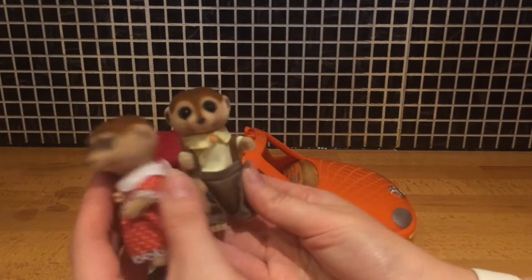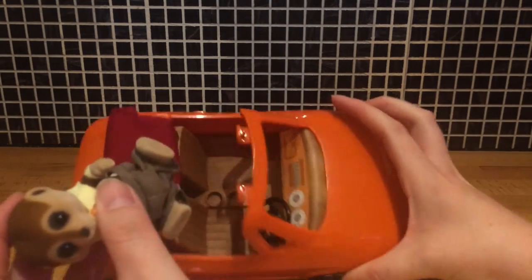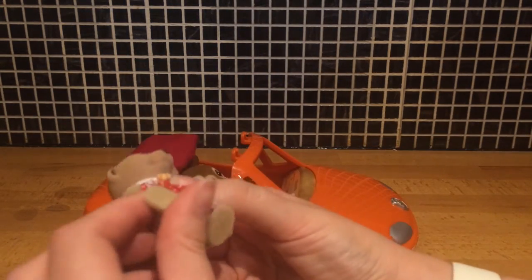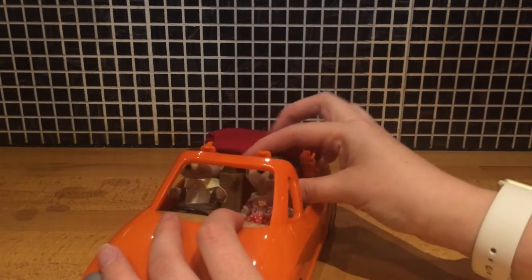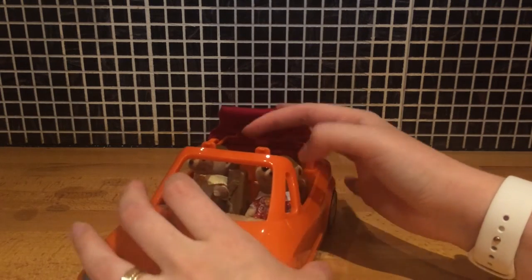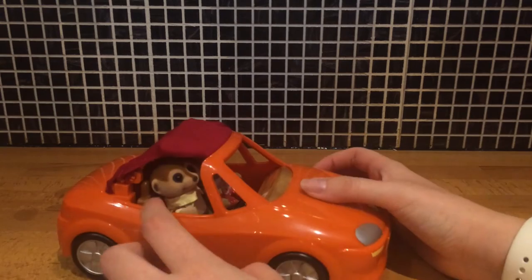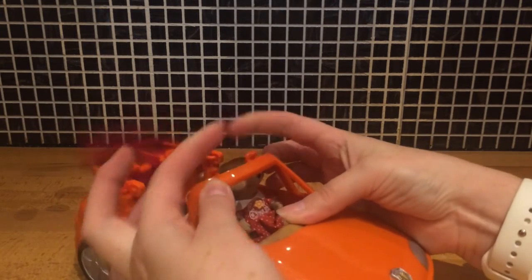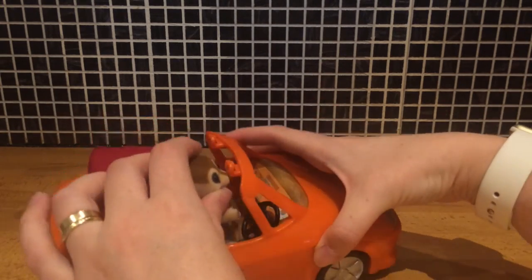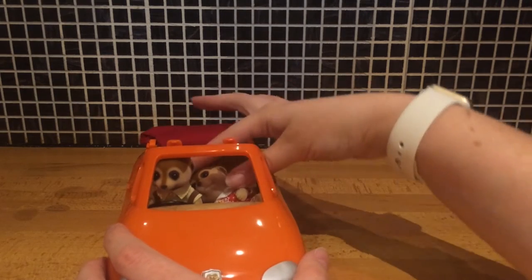I've brought a couple of Sylvanians along just to pop them into the car so you can see exactly how it looks with characters in there. We've got daddy in the driver's seat there and mummy cat can be the passenger. Strictly speaking this is a two-seater car — there are no seat belts, so you will have to drive carefully. They both look pretty comfy in there, and he just about reaches the steering wheel if he's sat slightly forward.